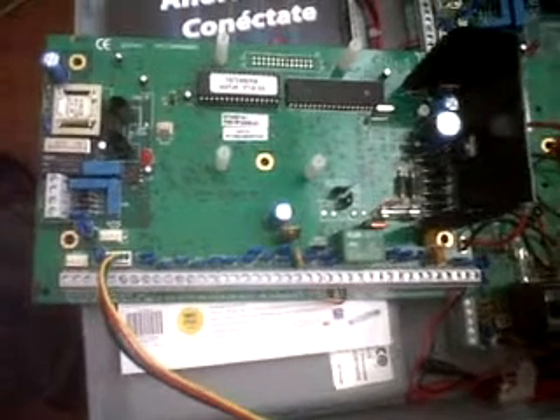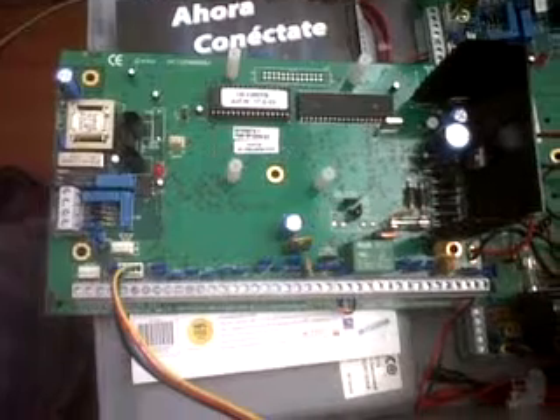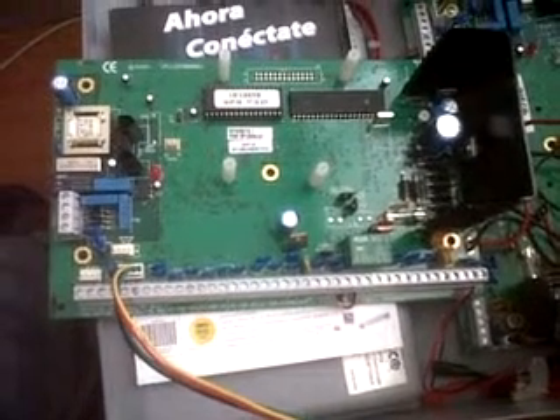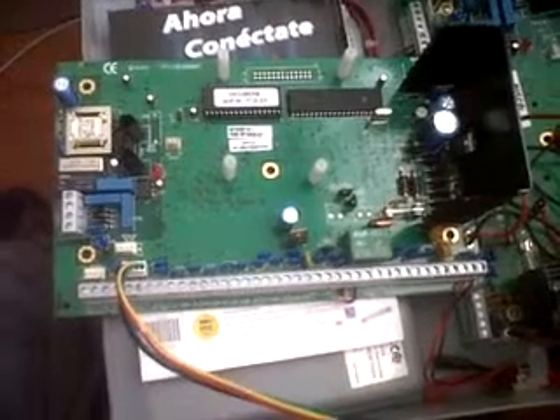Hi, this is Hernan from Risco Group, Colombia. I'm going to test the PROCIS panel RP128 to make clear that the panel is fully functioning and send it to BP Safety to solve the problems that we have been facing with the PROCIS.